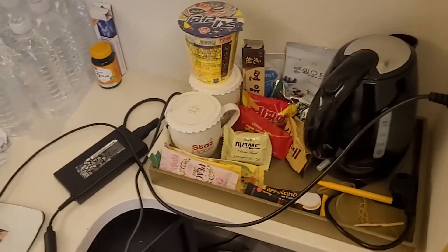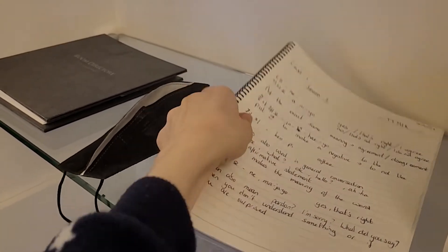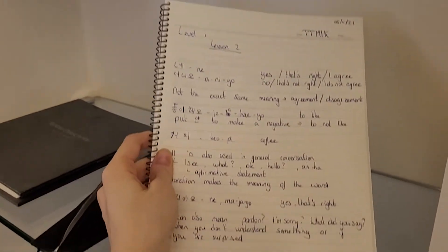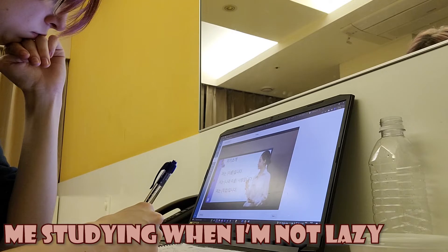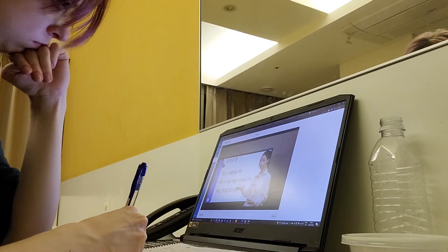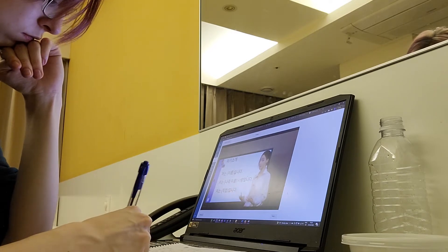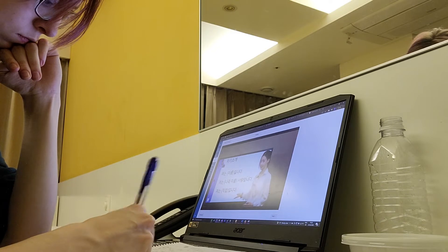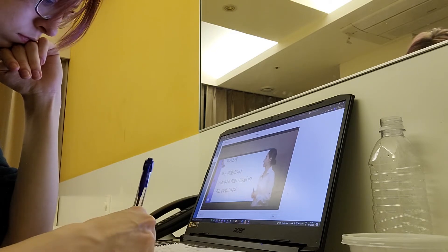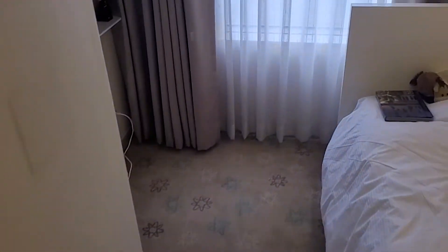This is where I study my Korean — I'm on level one, lesson two. I'm not that far yet because I'm lazy. I have a little fridge here where I keep some stuff; it's pretty empty right now. Oh, let me show you the outside.